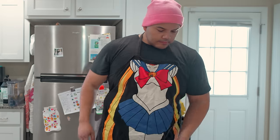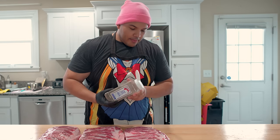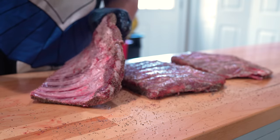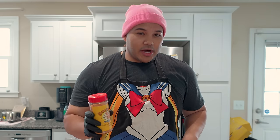Now let's go ahead and get these ribs seasoned. For the seasoning, I'm going to go super simple with first some 16 mesh black pepper, and then a nice coat of Meat Church's Honey Hog.